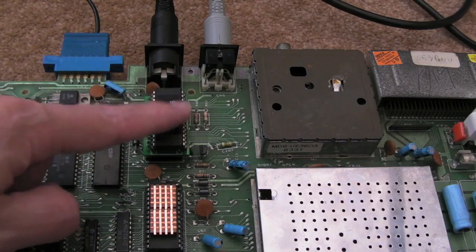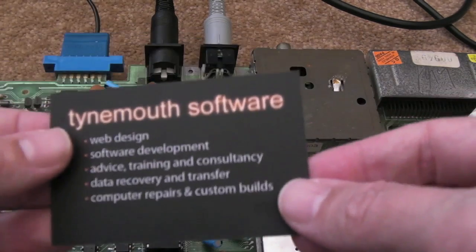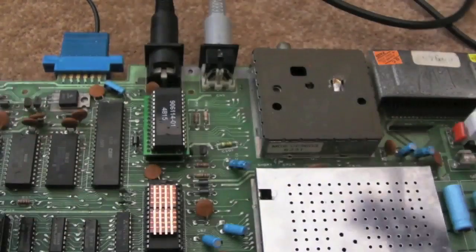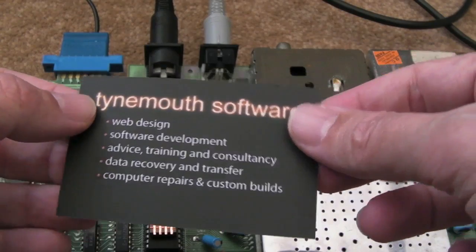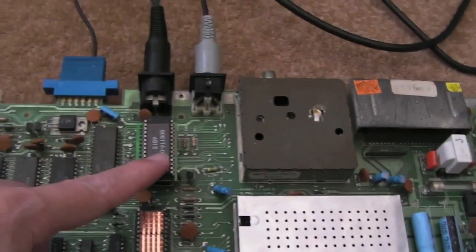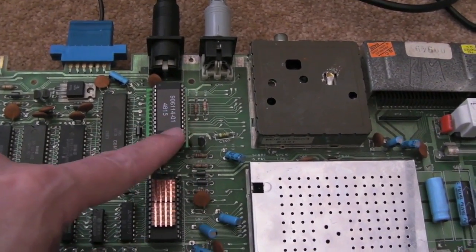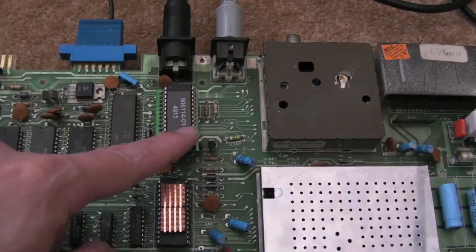Hi, it's GadgetUK here again. This time we're looking at a replacement PLA for the Commodore 64. This has been sent by Dave Curran at Tynemouth Software. He did send me quite a few things and I didn't have to pay him for these, so it was very good of him. I'm blown away with his generosity really, sending me these things for review.